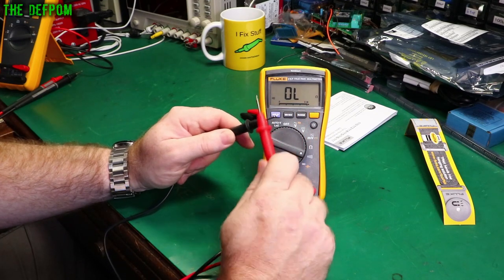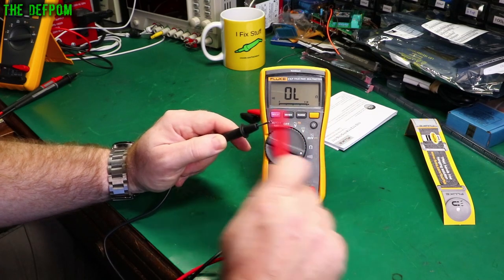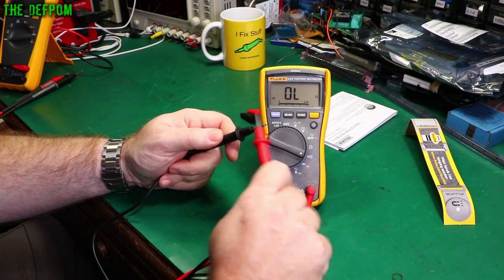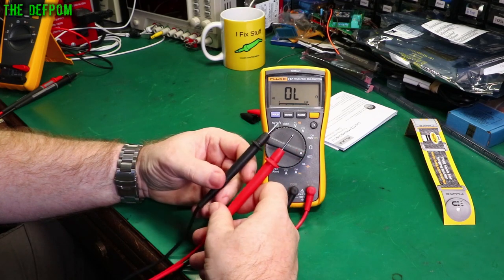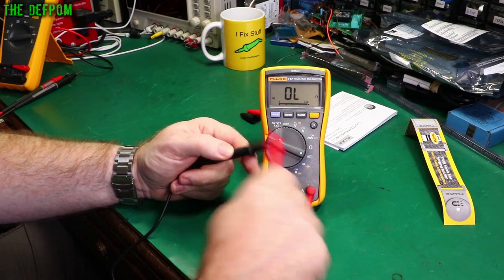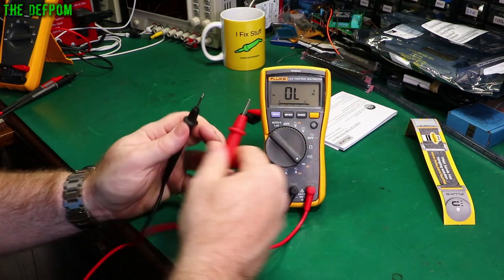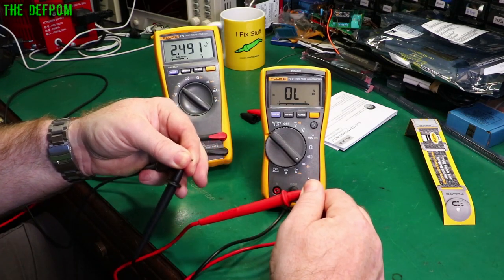That continuity response is really fast — basically instant — and it is latching as well. Even with these factory leads with no cleaning, it's really fast. I can't seem to make it miss. In diode mode it beeps as well. Checking the voltage in diode mode with my other Fluke — it's about 2.5 volts.